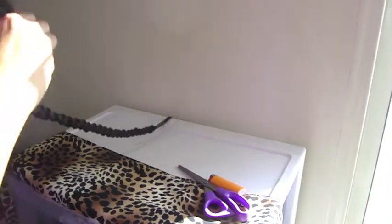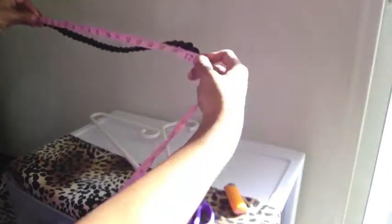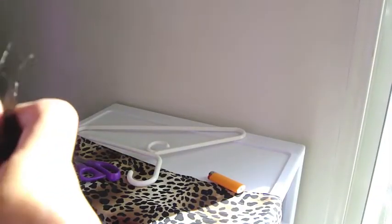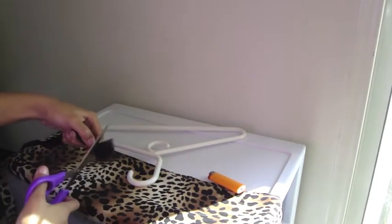Take your elastic and secure the ends really well. It's about 19 to 20 inches, which tends to be a good length. You just want it to come around all the way into the back so you can't see the elastic part.